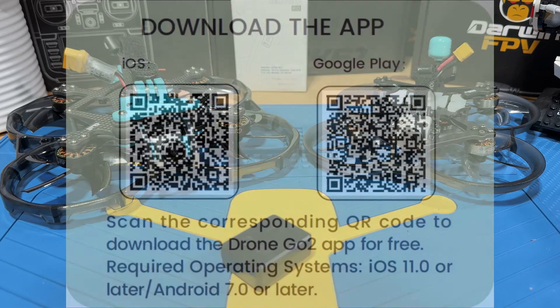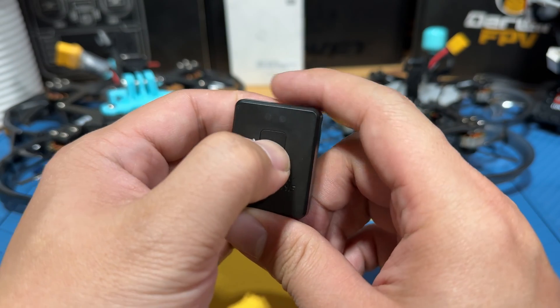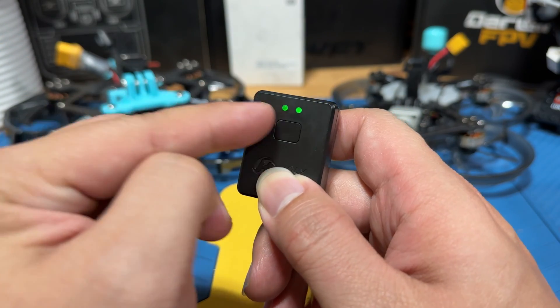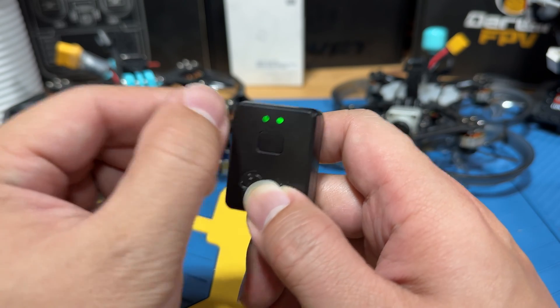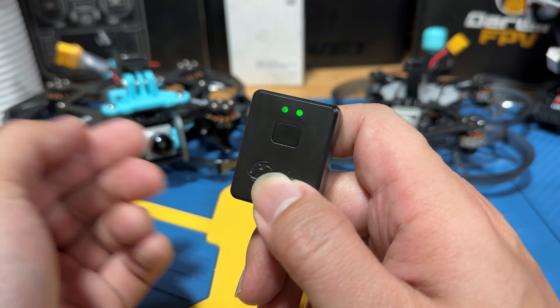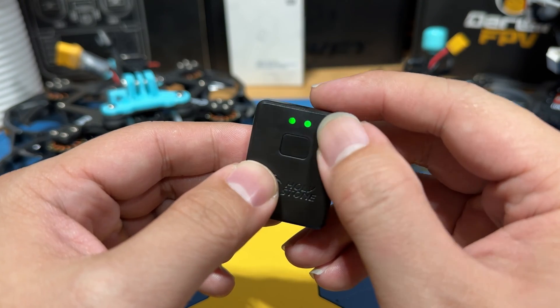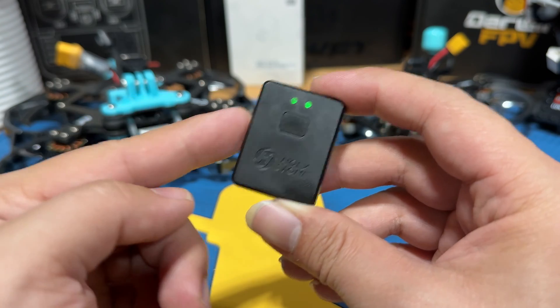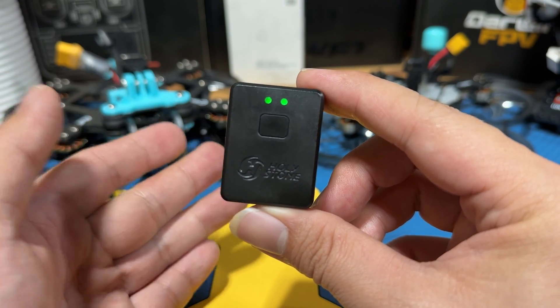Before we dive into the tutorial, download the HolyStone Go To app using the QR code on screen or the link below. Once you have the app, power on the remote ID module by long-pressing the only button in the middle. If this is the first time powering it up, you'll see a solid green light on the left and a slowly blinking light on the right that eventually turns solid. The left light indicates battery — solid means full, blinking means you need to charge via USB-C. The right light blinking rapidly means the module is setting itself up; when it goes solid, you're ready to connect it to your phone.